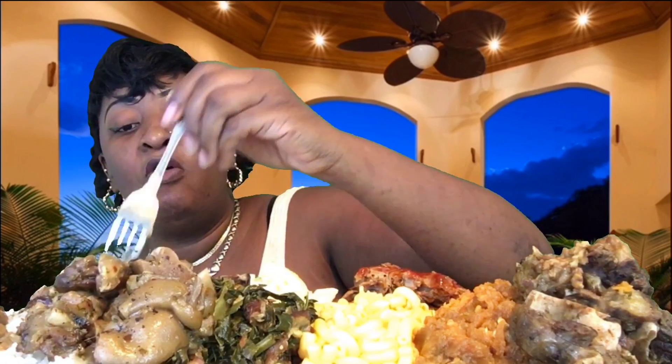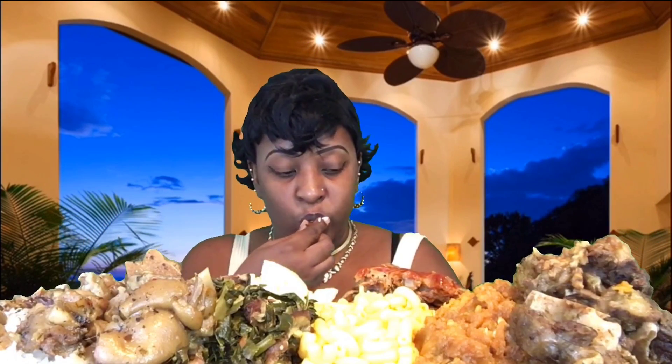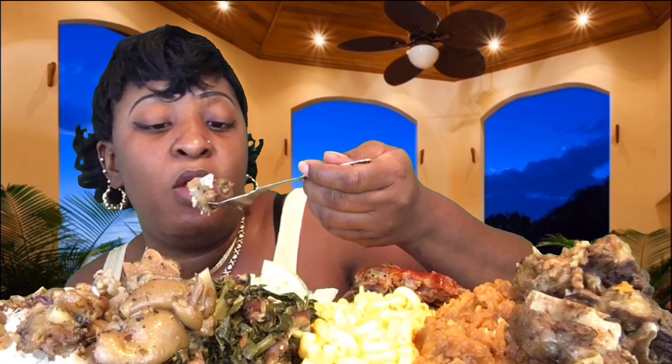I've been waiting to try these pig feet for so long. A lot of people don't like pig feet — they say they got a lot of fat on them. If you've ever had pig feet that good, let me know. Oh my gosh, I'm gonna eat all these right now!